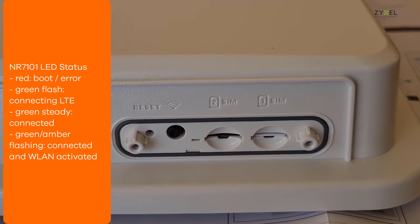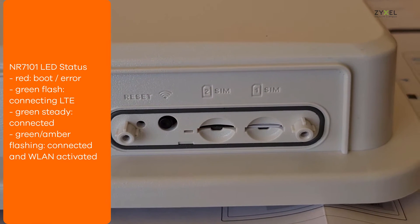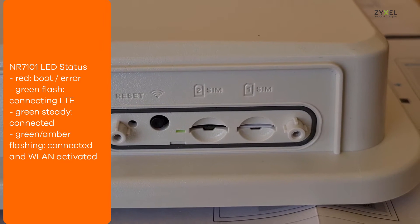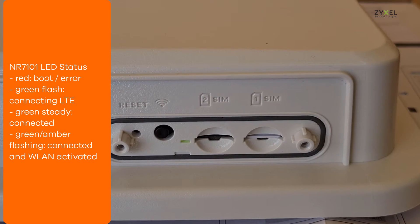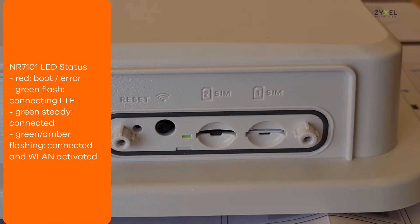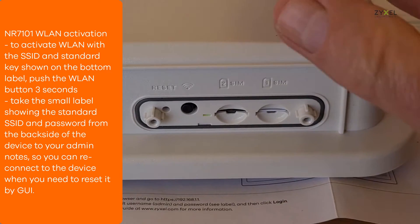Make sure to do the basic function setup before you bring the device to the final position. It will boot up after you power it on with a red LED light. Then it starts flashing green when the connection to the LTE network is in progress. After the LED is steady green, the LTE connection is established.